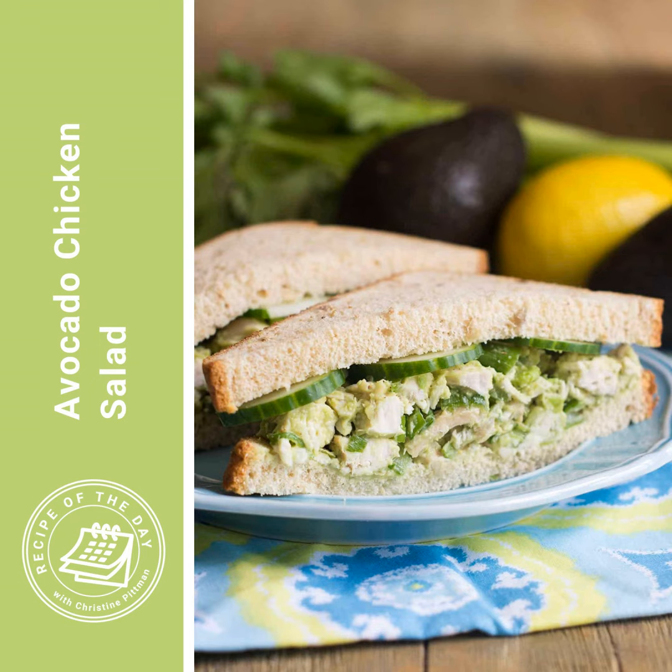So I'm talking about not like a garden salad with chicken on it. I mean where you normally would mix together chopped up chicken with mayonnaise and other ingredients to make a filling for sandwiches — except for this one, you're using mashed avocado instead of the mayonnaise.